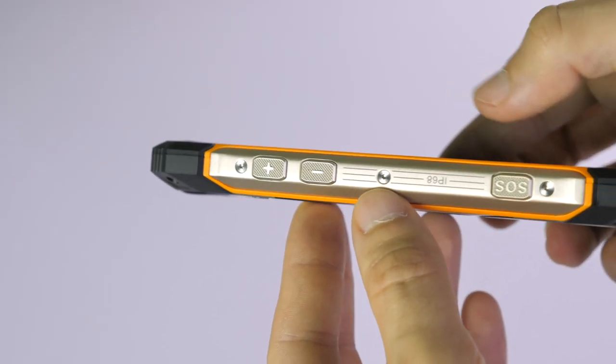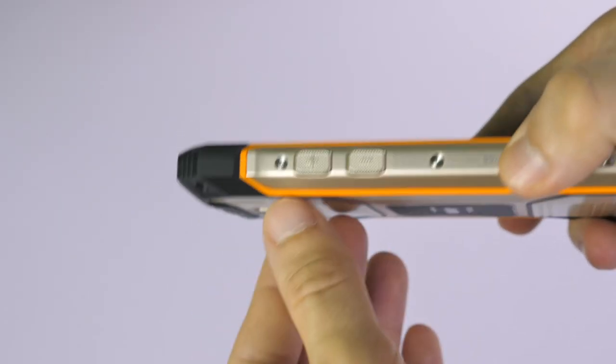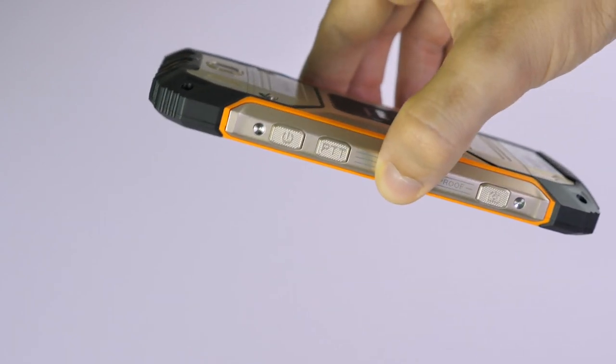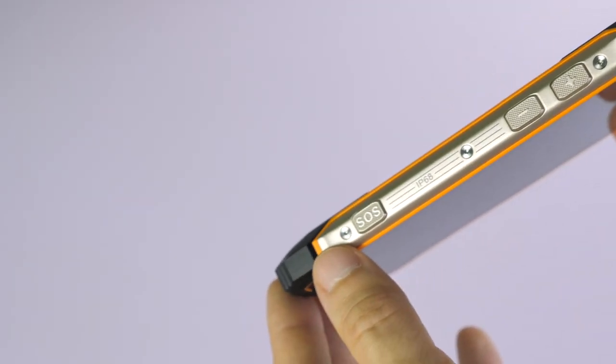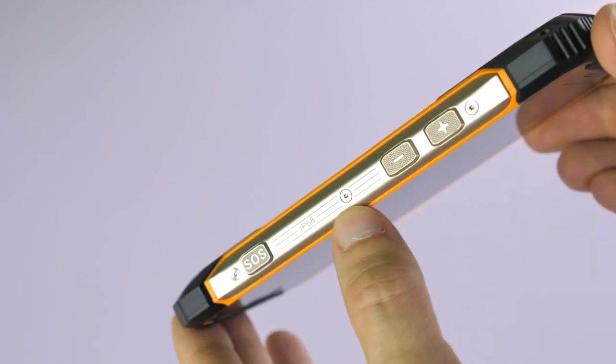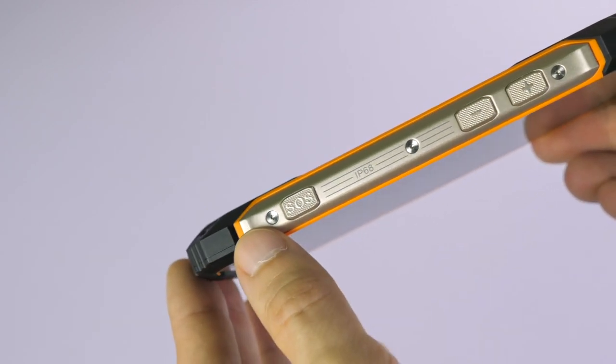The buttons along the side are very noticeable and tactile. You've got the normal buttons such as the volume, the power, and the camera button, but you've also got another button along the side here that is an SOS function.